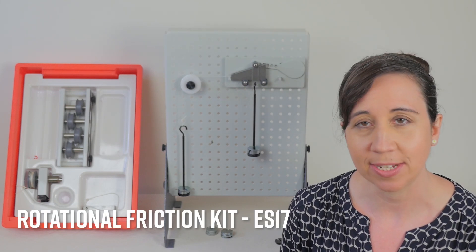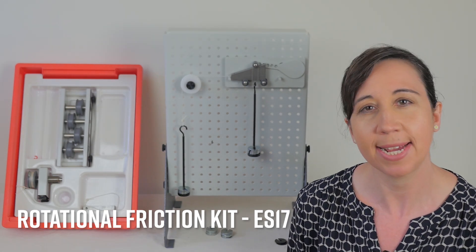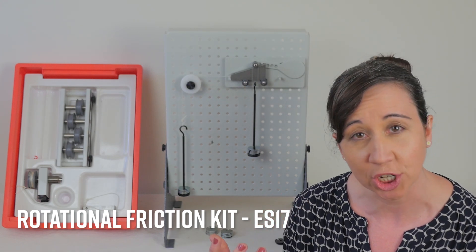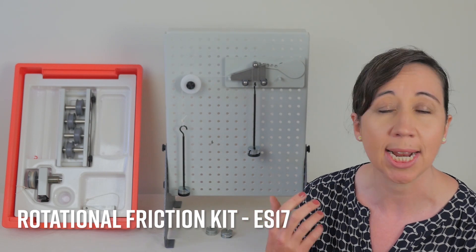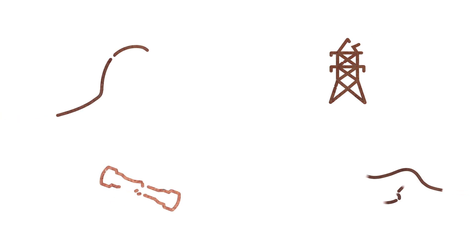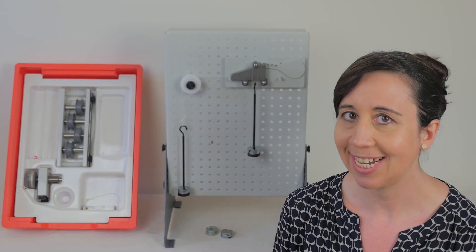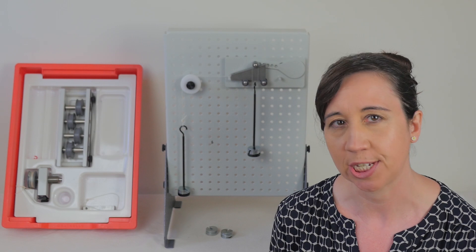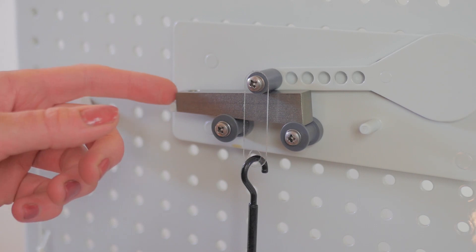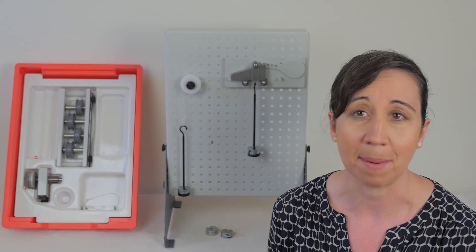In this video we will be demonstrating the Rotational Friction Kit, the ES17. This is one of the many kits within the Engineering Science range from Tech Equipment to help students understand how rotational friction affects the efficiency of popular machine elements and bearing materials. With this kit you can learn about mechanical advantage and efficiency, explore how friction affects efficiency, investigate the differences between plain and rolling surface bearings, and learn why engineers choose one part or another for different applications.